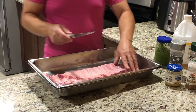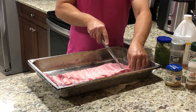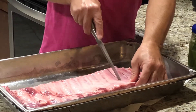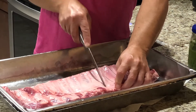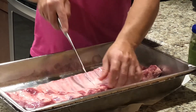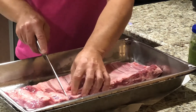What I do is, I cut between the ribs — between the bone. And I don't go through the whole ribs; I don't cut all the way through. I'm gonna show you what I'm doing and I'm gonna tell you why I do it.